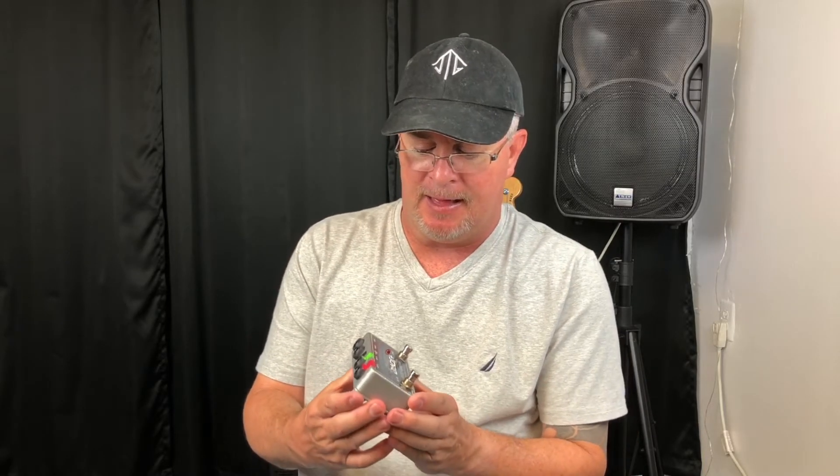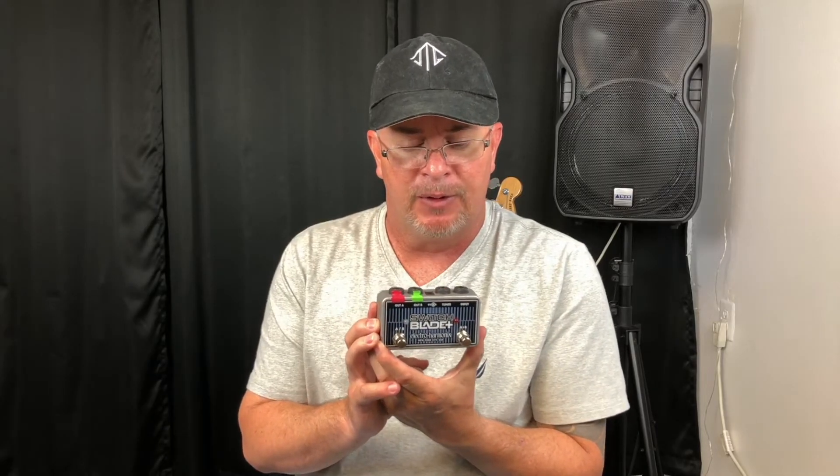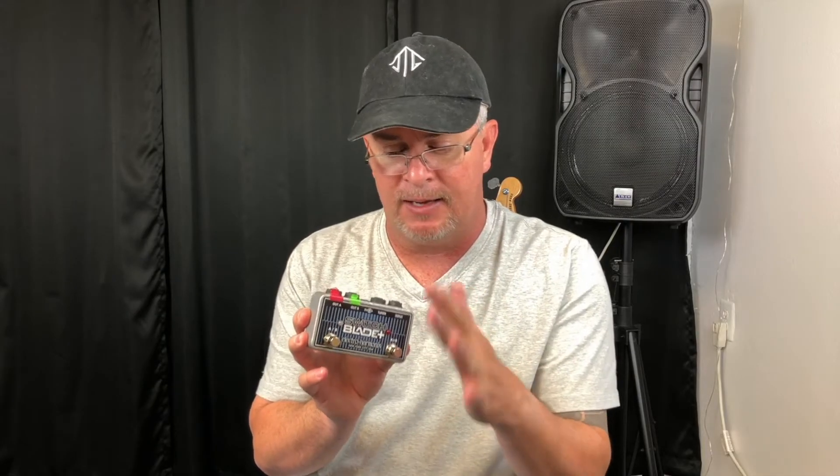But I happened to stumble across a pedal that I find very valuable in my setup. It's the Switchblade Plus from Electro-Harmonix. What this allows you to do is bring in two different signals and have the option of running one signal, another signal, or you can do both of them at the same time. And I'll show you that in the video.